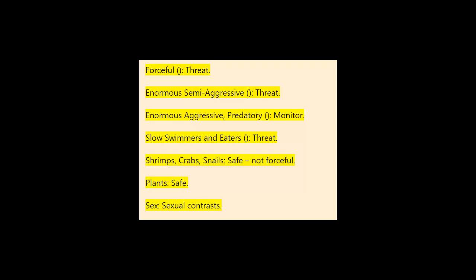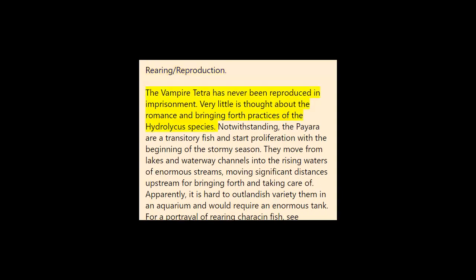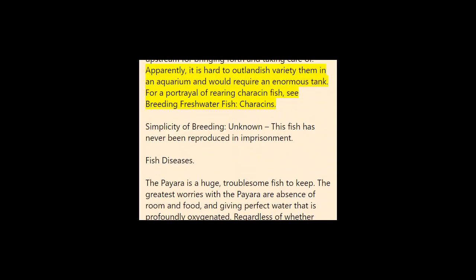Sex and reproduction: The vampire tetra has never been bred in captivity. Very little is known about the courtship and spawning behaviors of the Hydrolycus species. The Paiara is a migratory fish and begins reproduction with the start of the rainy season, moving from lakes and river channels into the rising waters of large rivers, traveling significant distances upstream for spawning and feeding. It appears it would be difficult to impossible to breed them in an aquarium, and would require an extremely large tank. For a description of breeding characin fish, see 'Breeding Freshwater Fish: Characins.' Ease of breeding: unknown — this fish has never been bred in captivity.